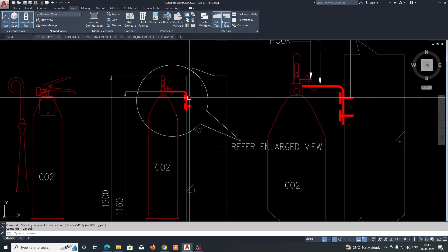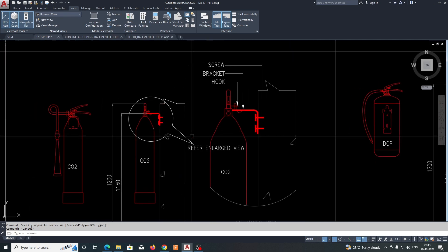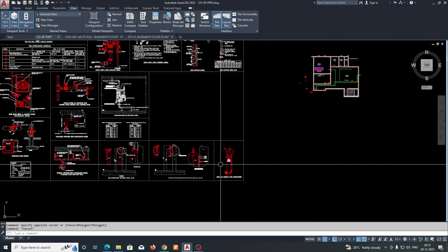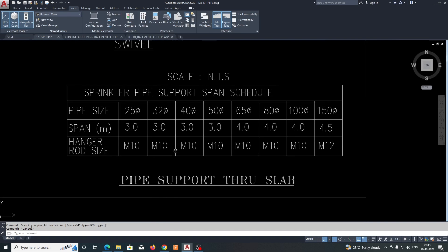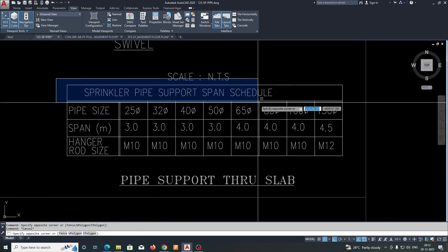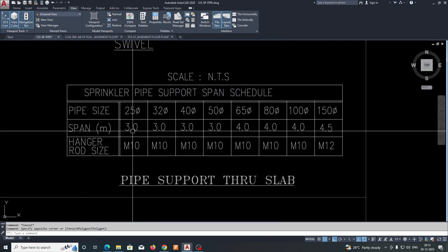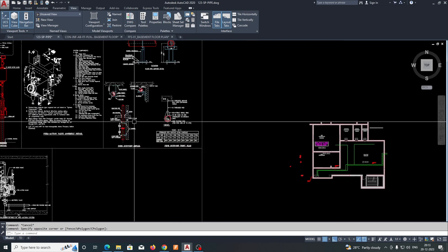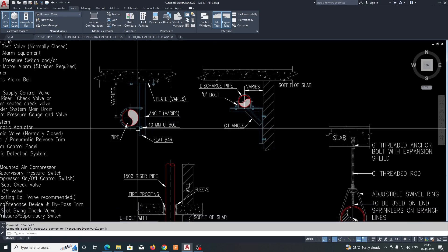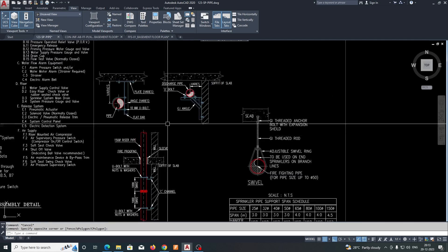The enlarged views show how the fire extinguisher is mounted and fixed. Riser details, pipe hanger, and spacing are also shown here. The sprinkler pipe support span schedule shows that for a 25mm pipe size, we need to give hanger spacing of around three meters. These pipe hanger details and sidewall support details all need to be shown in the shop drawing.